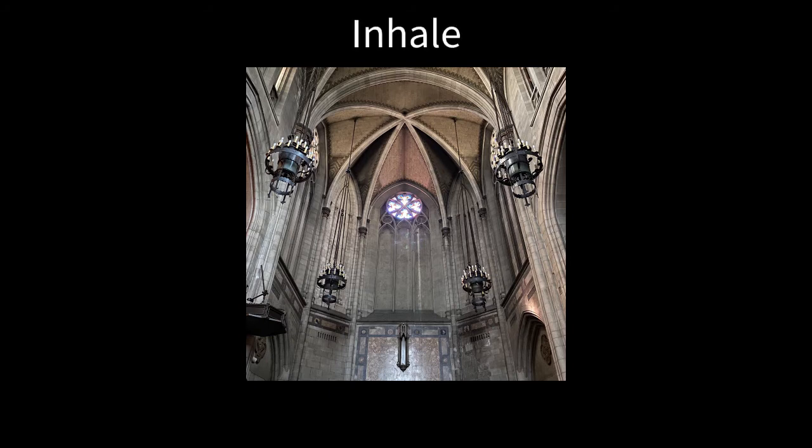Inhale — one, two, three, four. Hold — two, three, four. Exhale — two, three, four.